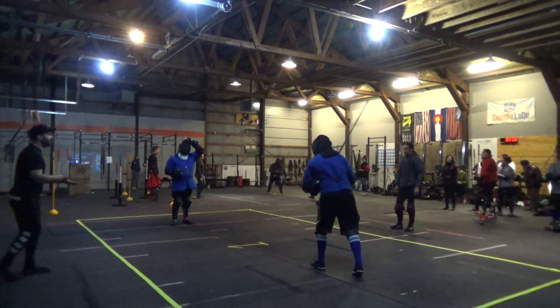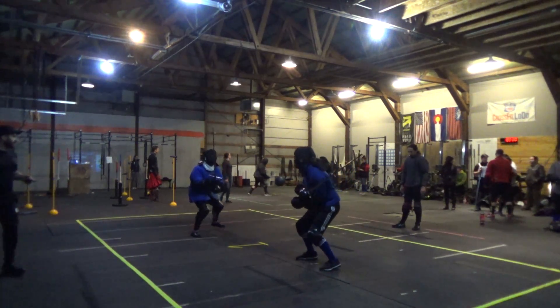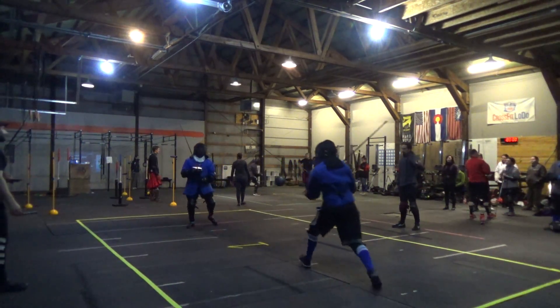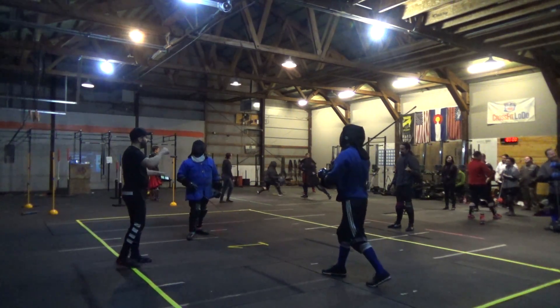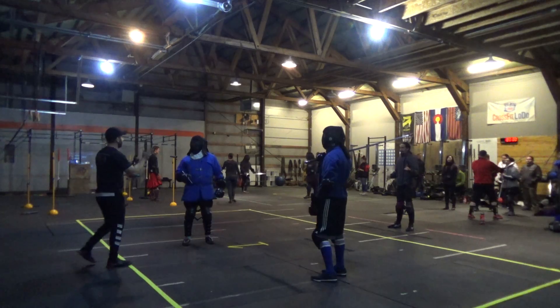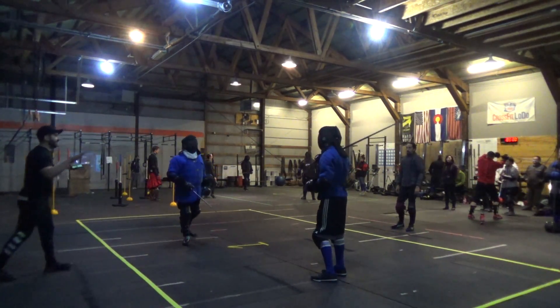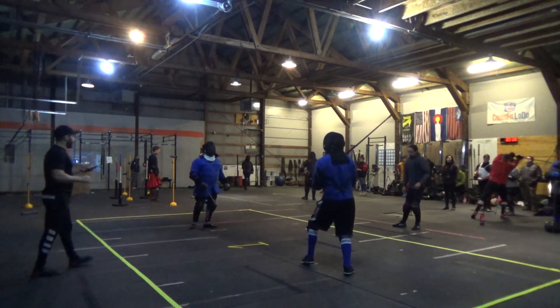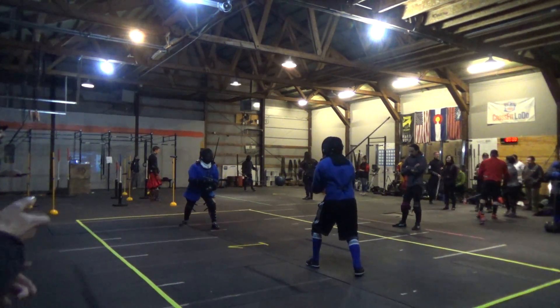We're going to call that a double. Spencer is ready. That's it. So reset — I'm going to explain that one. We're just going to reset that one, alright? Not a bad strike. No, that was a good hand. Alright, on guard, ready, set up.